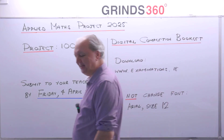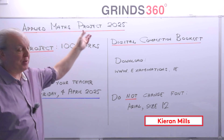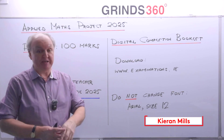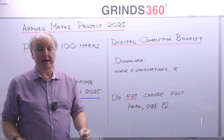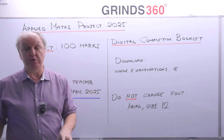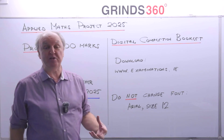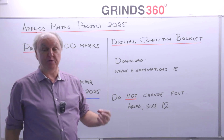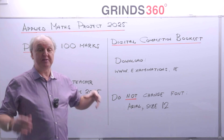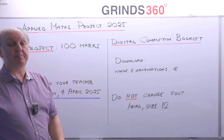Welcome to Applied Maths. In this lesson I'm going to talk about the project that you have to hand up in 2025. I'm going to talk about how you get yourself set up to do the project, how you get all your documents together, and I'm also going to give you an example of a type of project. But I'm not going to do the project for you — you have to do it yourself. All I'm doing here is explaining the process so you can maximize the marks you're going to get.